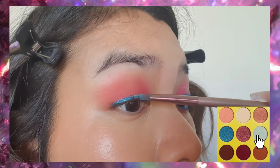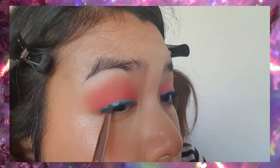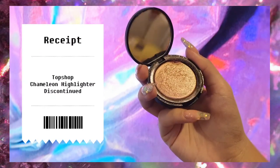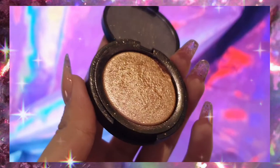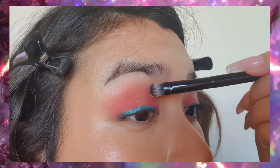Then taking the shade Chefchaoun, which is almost a very very light blue, just to brighten up the base blue a little bit. We're going to take this highlighter from Topshop — which has been discontinued, but I'll put links to any dupes down in the description — and pat that in the centre of the lid, almost like a very subtle halo eye.